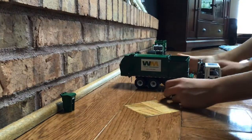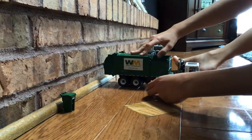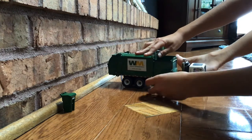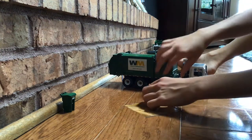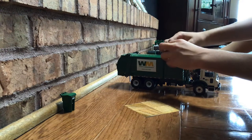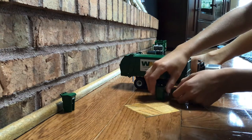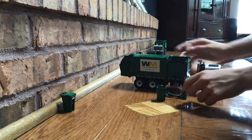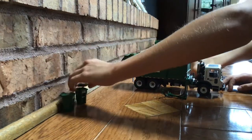Take our second garbage can, open the grate back up, move it up — help the trash get out — bring it back down, and then close it back up. Then we have our two garbage cans empty with our side loader die cast model.